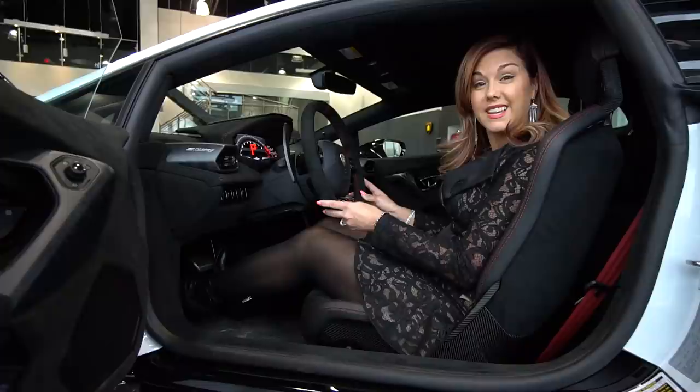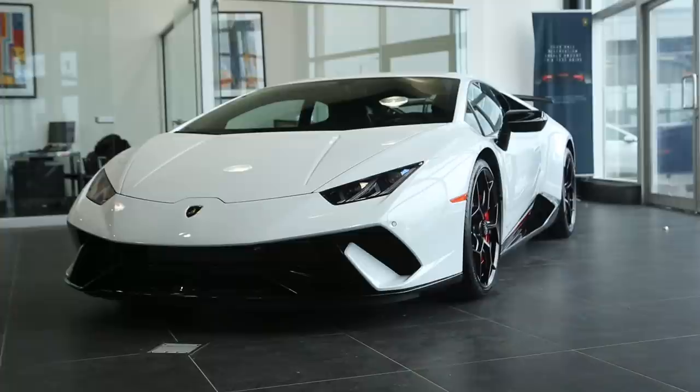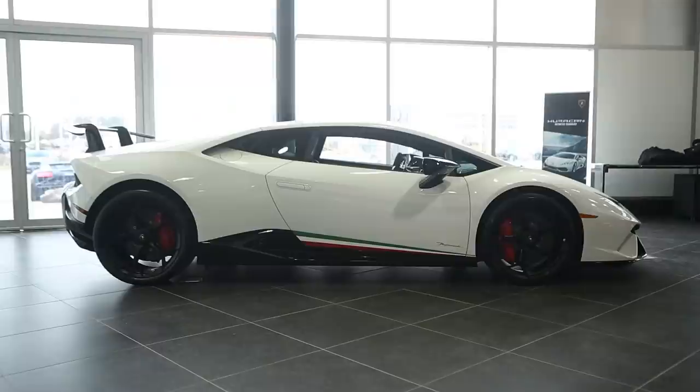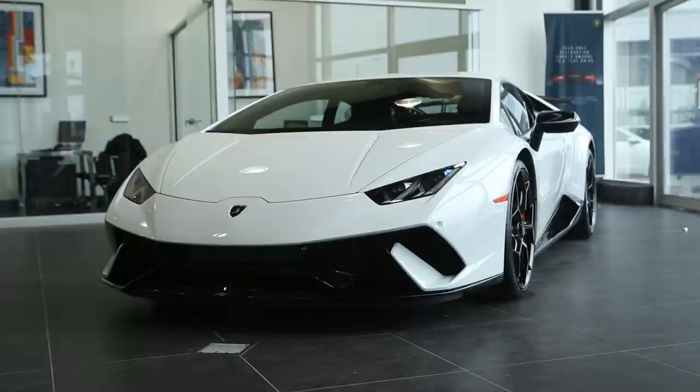Thanks for joining me today, guys. As soon as I get my Performante demo, we'll be doing a full drive and review. But I'm glad I was able to give you a walkthrough of the features of this beautiful brand new variant to the Huracan line — the Lamborghini Huracan Performante. And if you'd like more information on ordering one, please come and see us at Lamborghini Uptown Toronto.